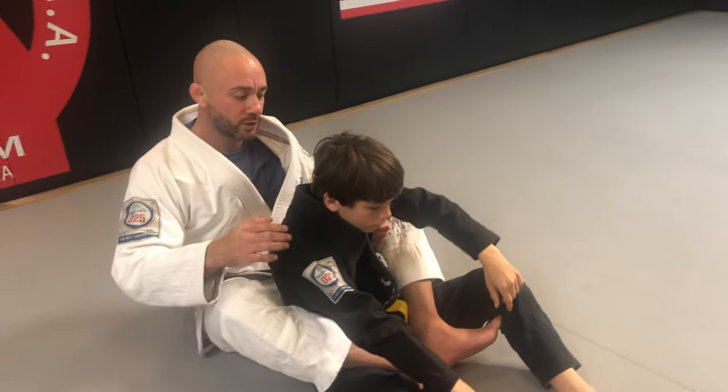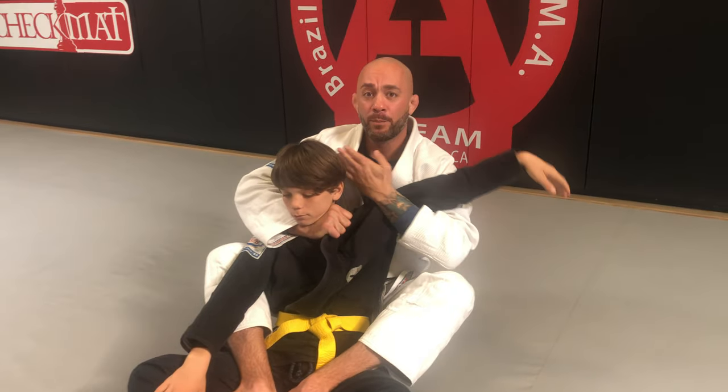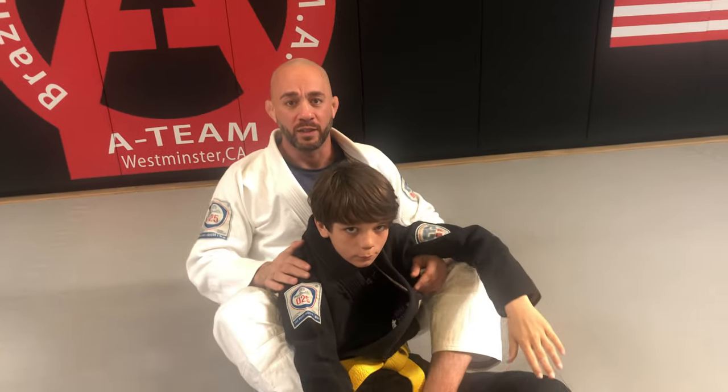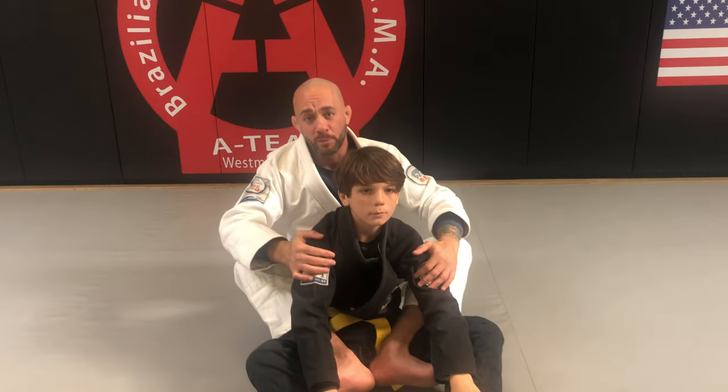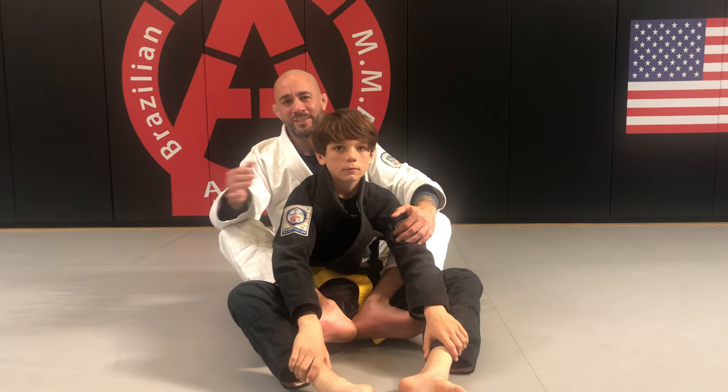So here's how it would look: seatbelt, feed the lapel over, take the left hand and reach up, palm behind the head, push his head forward — and my partner has tapped already. A very powerful gi choke from the back — the single wing from the back. I hope you enjoy this technique. Osu.